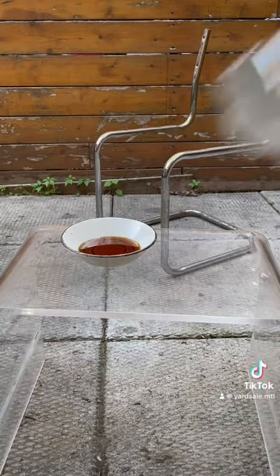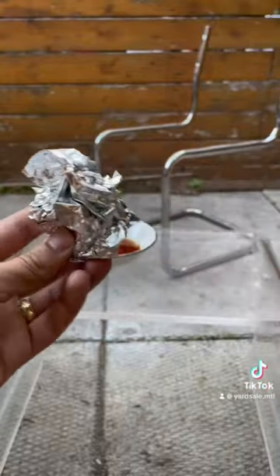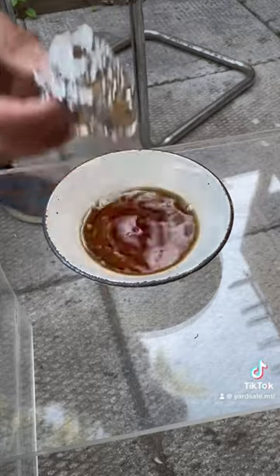You'll start by pouring your Coke into a bowl, then wrapping up the aluminum foil into a ball. You can then dip the aluminum foil into the Coke and start rubbing away at the chrome.